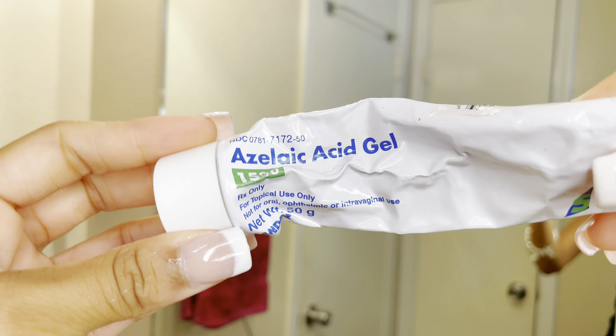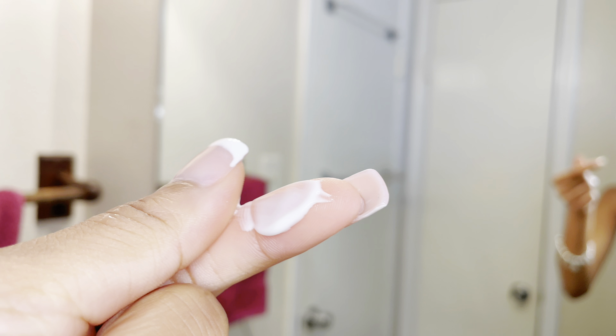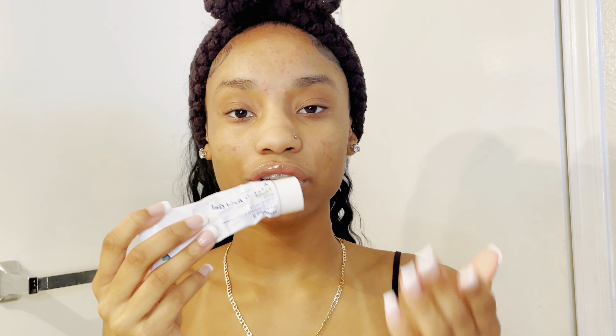Now that I've wiped off my cleanser, my skin should be pretty damp, and that's usually when I like to best apply my products. Some days it depends on the mood that I'm in. Usually in the morning, next I go in with my azelaic acid. What azelaic acid does is it usually just focuses on the hormonal acne and gets rid of acne, so that's what I use it for.